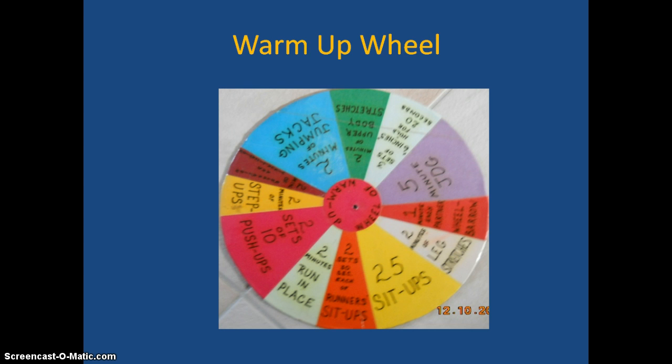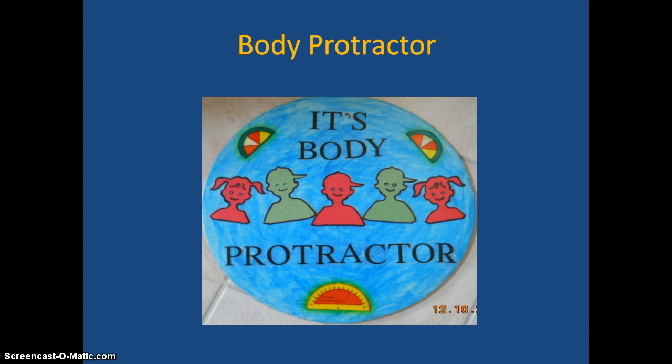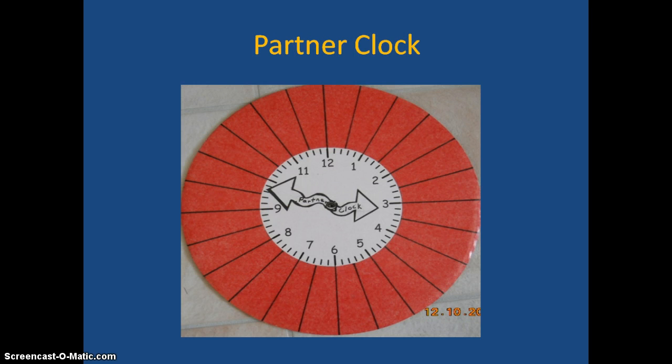This one is a good warm-up brain break wheel. Here's another one used in the same way — a body protractor. Students make their body into the shape of the answer to a question, like showing whether the answer is a one, two, or three with their body.